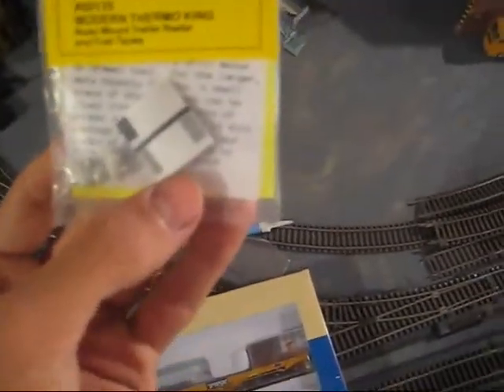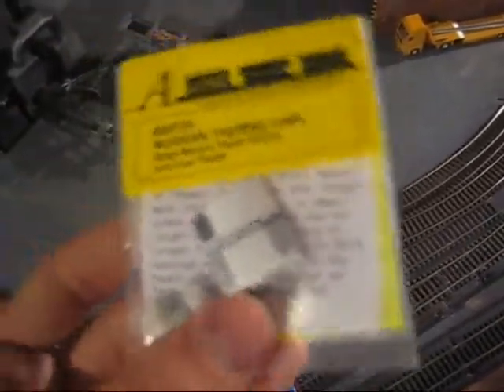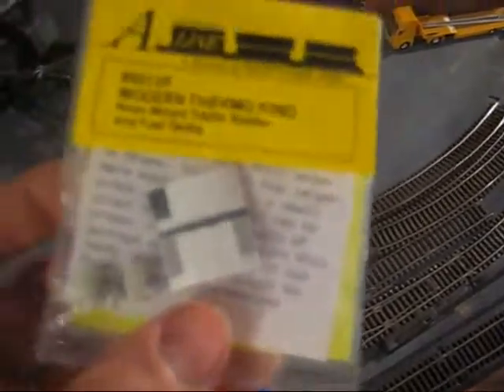I also got A-Line Modern Thermo King units. These are refrigerator generators for refrigerated trailers. You can just stick them on any old trailer and they make it look like a refrigerated trailer. They come with little auxiliary tanks — I think it's for some kind of fuel. I decided they would be cool to get, so I got two of them. I'll show them to you guys later.